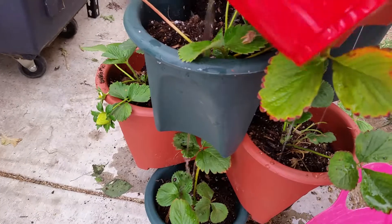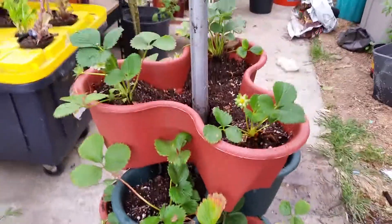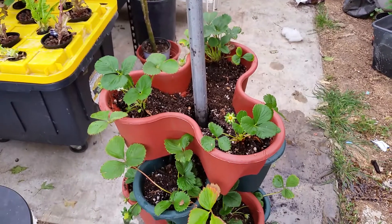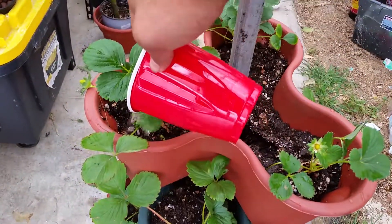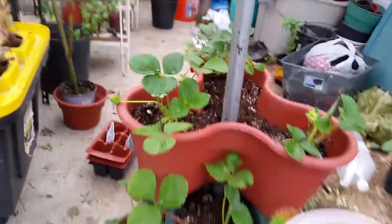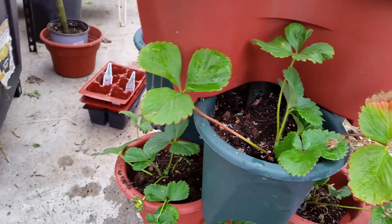So I empty water here and it trickles down to the next level. My next step is to put in a little irrigation system so I have a hose connected to each part so it'll water it automatically, or I can just leave it like this. It doesn't look like I put a hole in this one — did I? Yeah.